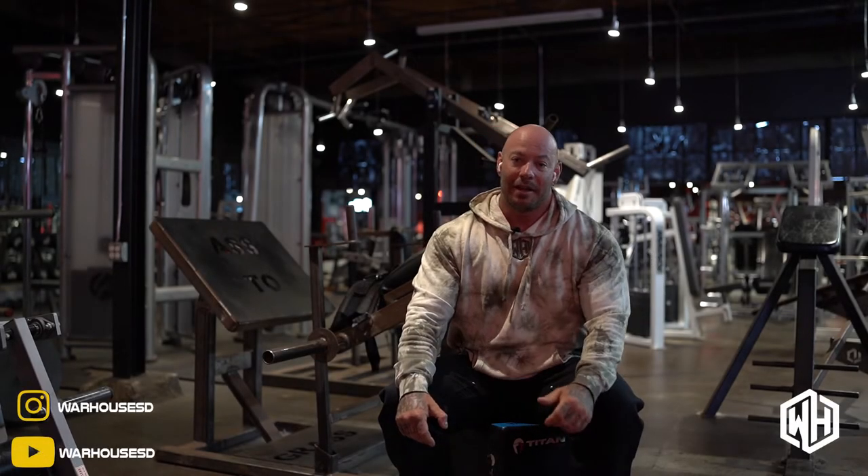What's up guys? Welcome YouTube and Warhouse fam to our channel. I'm Adam Steele, back here in the Warhouse gym. Welcome to the documentary series for the War Machines.